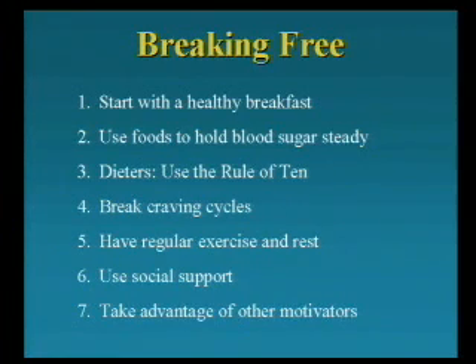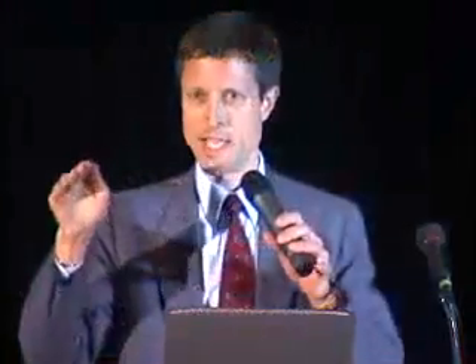For dieters, some shoot themselves in the foot by eating too little — if you don't eat enough food, you binge later. So use the rule of 10: take your ideal body weight and multiply by 10, and that gives you your calorie minimum. For example, if I should weigh 150 pounds times 10, that's 1,500 calories. I can eat more than that, but I should never eat less, or I'm set up for a binge. If I should weigh 200 pounds, I need at least 2,000 calories. You really don't have to count calories at all if you're on a healthy, low-fat vegan diet.